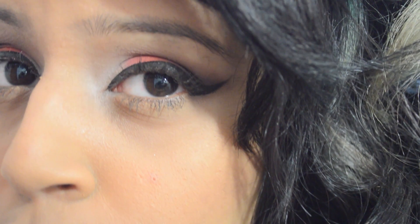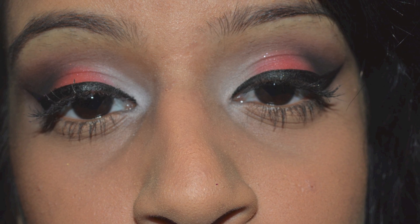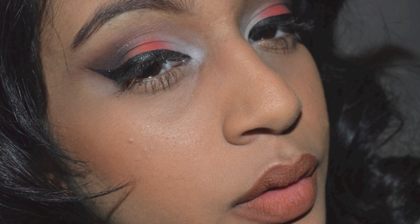Hey everyone! My look today is an orange smoked-out eyeshadow. If you want to see how I got this, just keep watching!